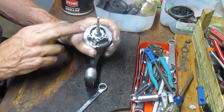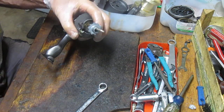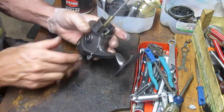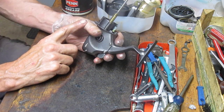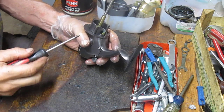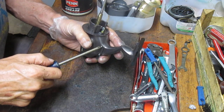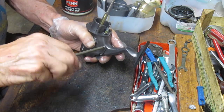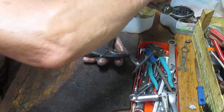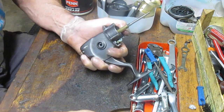Underneath that we have the anti-reverse ratchet — so this is not an instant anti-reverse. I'm going to take that out now to give me access to the bearing. I'm going rather quickly on this, but if you're working on a reel like this for the first time and something doesn't look right, or you're losing track of certain pieces, take pictures along the way with your cell phone or digital camera — particularly when you take the side plate off — to show you where pieces came from.